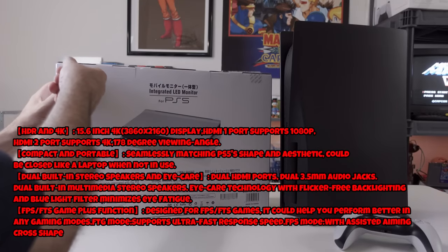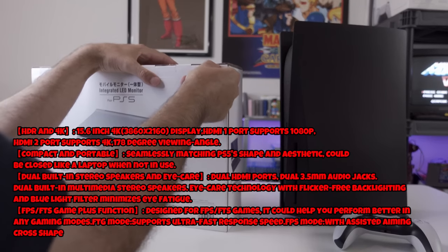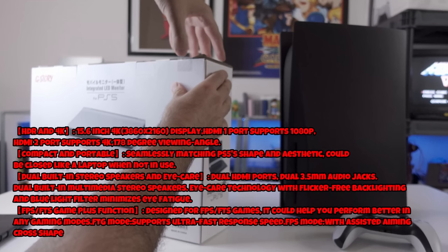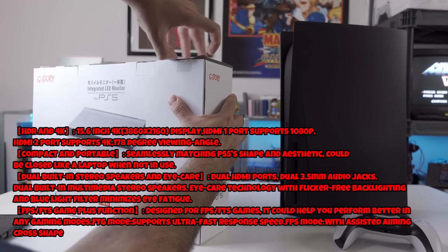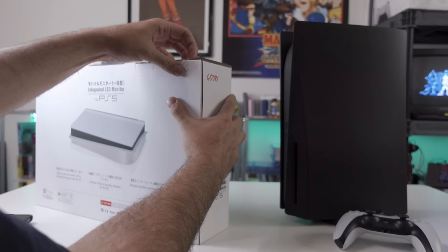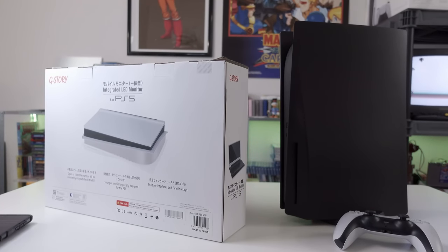I haven't tested this out yet - this is kind of a "let's record a video and test it out live" situation, get my initial reactions to this thing, any party fouls, any mishaps, if it just doesn't work out of the box. We'll have to wait and see. That's what we're doing here today.